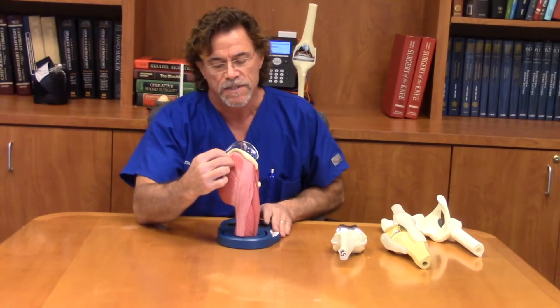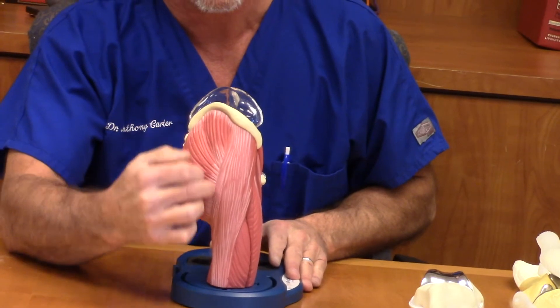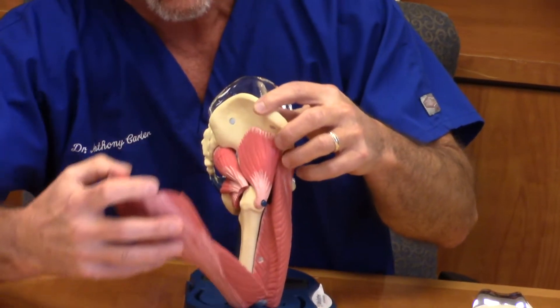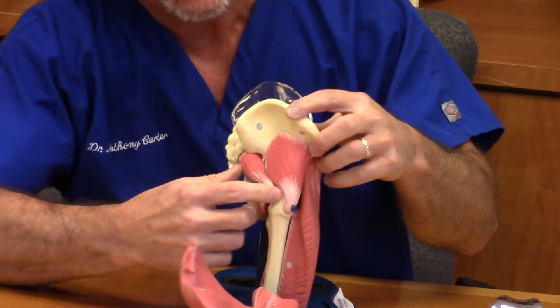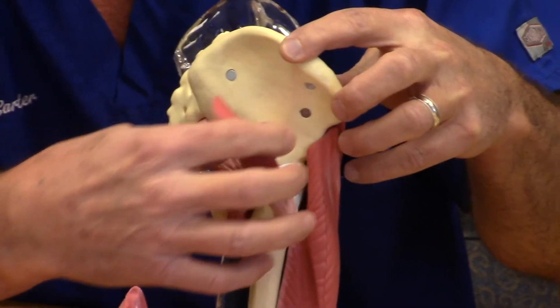With a more conventional approach, an incision is made along the side of the leg, cutting through this big muscle — your gluteus maximus and the IT band — and then after going through those muscles, either detaching the external rotators or the short abductors of the hip.